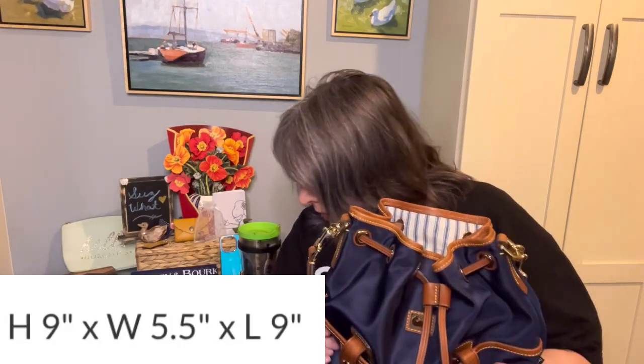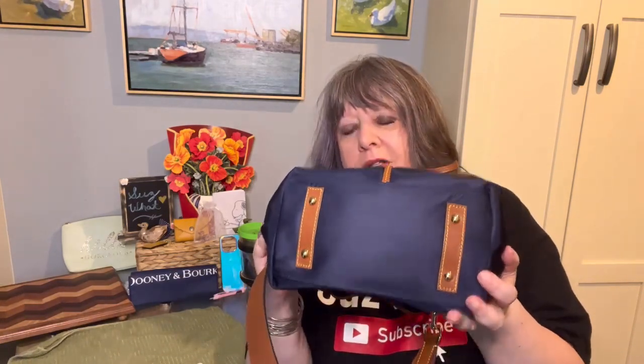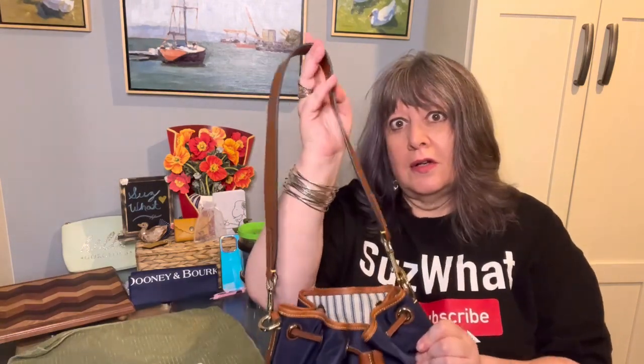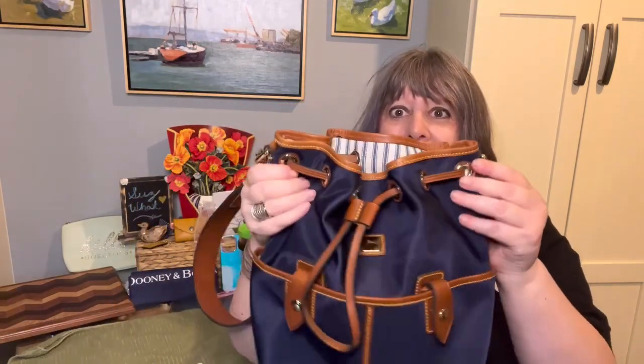I measured it as nine inches long, ten inches high, and five and a half inches deep, and it has a 13-inch shoulder drop. And even though this looks like a little bag, it holds a lot.